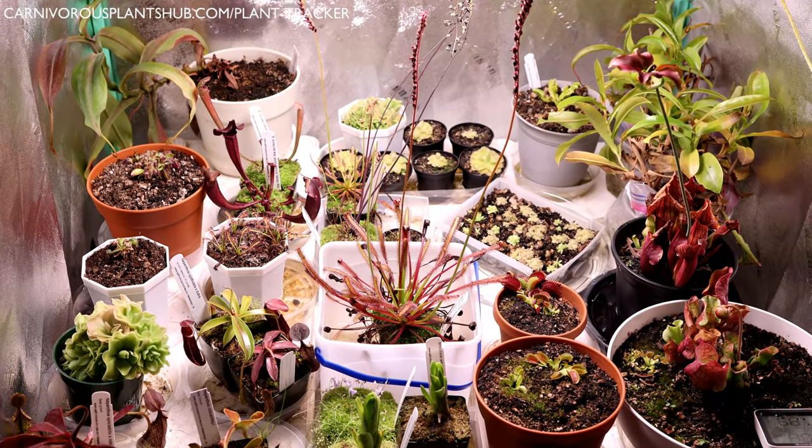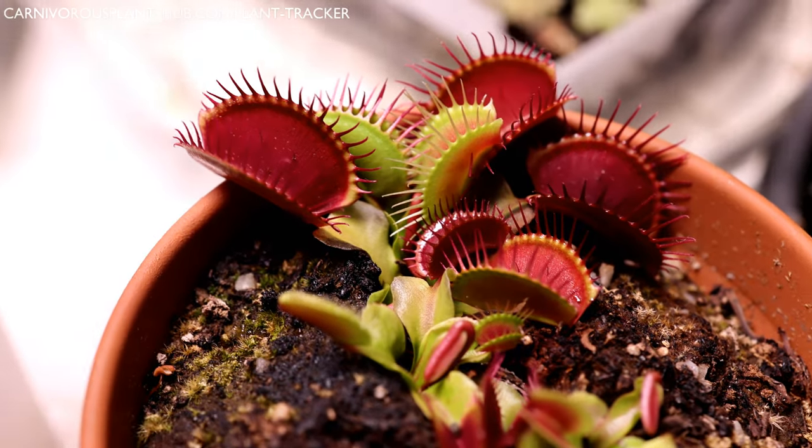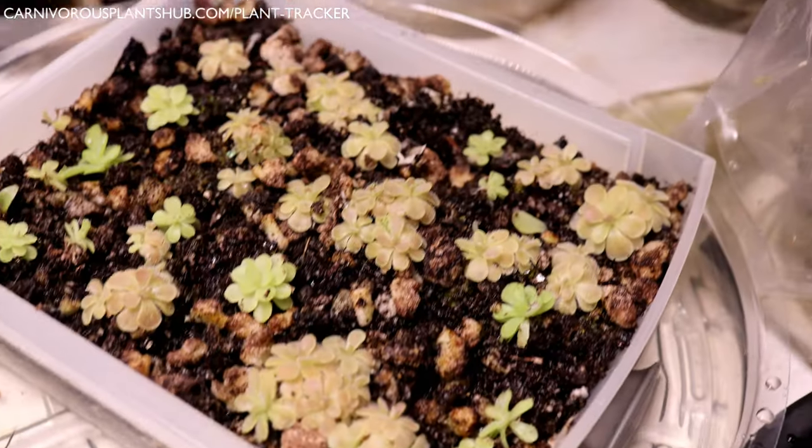Hello everyone, welcome to Carnivorous Plants Hub. Today I'm going to be showing you my VivoSun 3x3 Carnivorous Plant Grow Tent Cleaning and Overhaul.